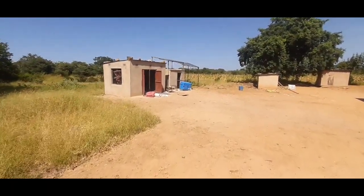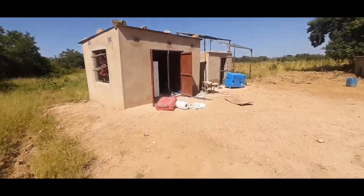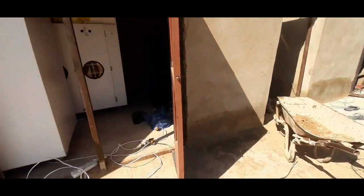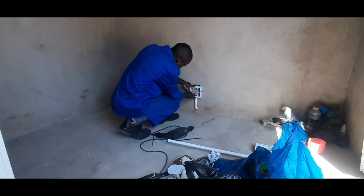Now he's fitting the pipes. Let's go inside and check. He's busy fitting the conduits with the cables and plugs inside, and the switches as well.